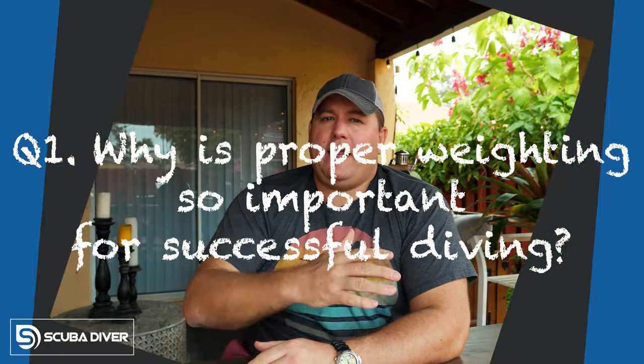Later in this video, I'm going to be giving you my one single piece of advice for getting your weighting absolutely perfect like a professional diver. But first, I'm going to answer the five questions that I get most commonly as a dive instructor concerning the amount of weight you need to go scuba diving. Starting with: why is proper weighting so important for successful diving?